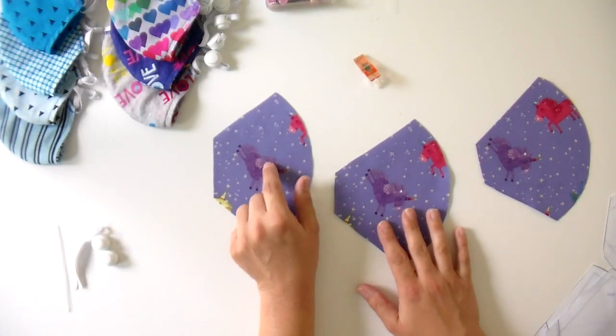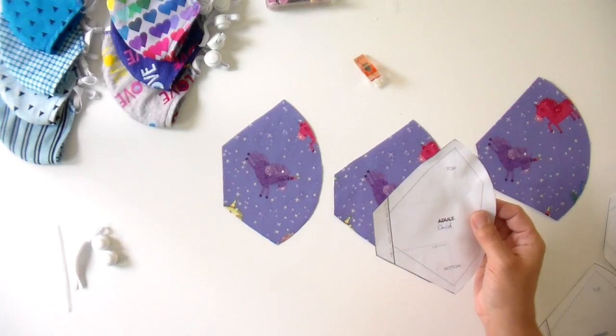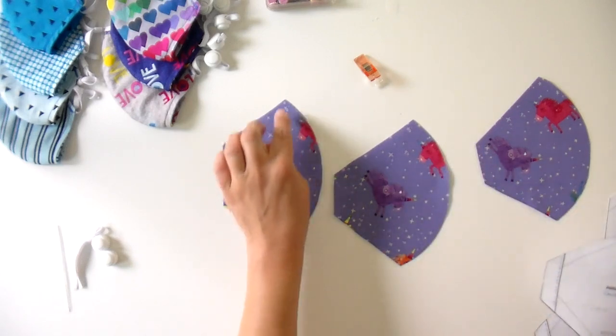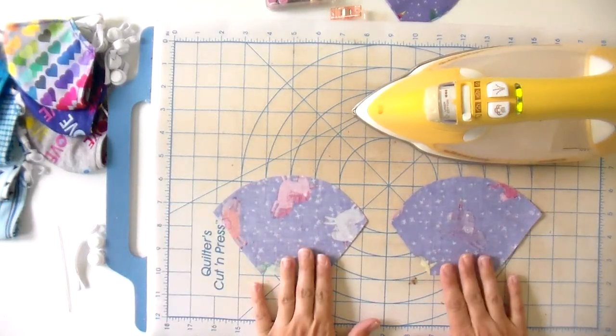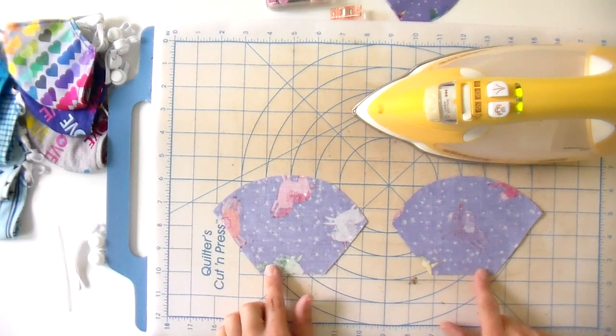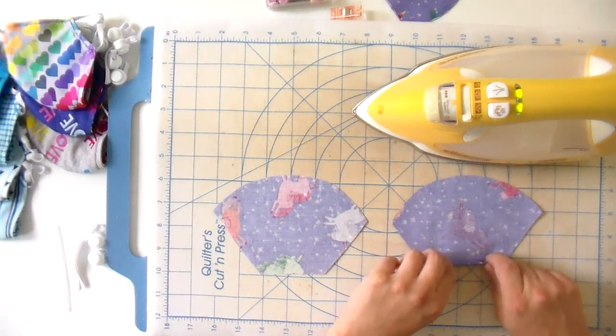The first thing we're going to do is take our piece for our filter pocket. You might want to mark clearly which is the top for the pieces. If you're new to this, you might just want to get a chalk marking tool or something to mark the top so you know what is what when you are working with this. So I'm going to take and open this up — I just finished cutting this so that the wrong sides of the fabric are facing up — and I need to put a hem on this, because this is what you're going to be sticking the filter into. You can either get filter paper, or I bought some HEPA vacuum bags and made filters with those.